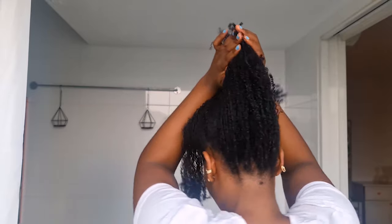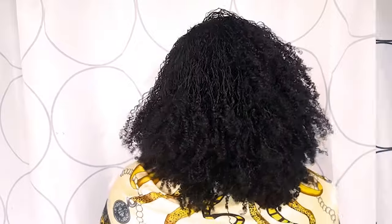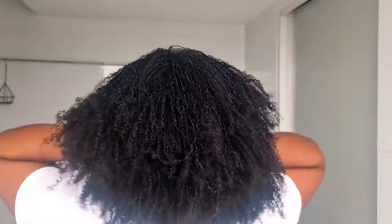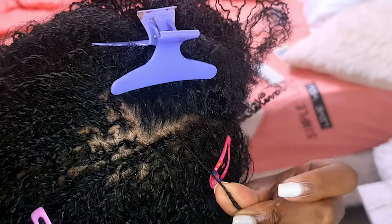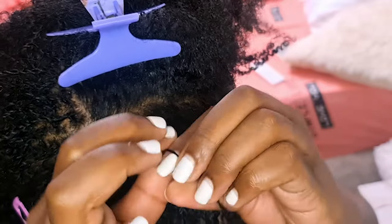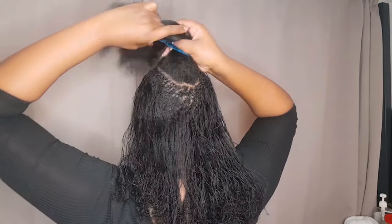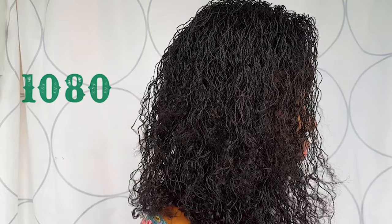The best part about starting micro locks with two strand twists is the volume — after a while your locks will get frizzy and as a result enhance the volume of your hair. If you like a thicker, voluminous look, then you should definitely start your micro locks with two strand twists. Another advantage is that with a two strand twist there are multiple ways to maintain your new growth: you can either interlock, re-twist, or literally two strand twist your new growth. You should consider starting micro locks with two strand twists if you have very long hair, low density hair, or plan on getting more than 500 locks.